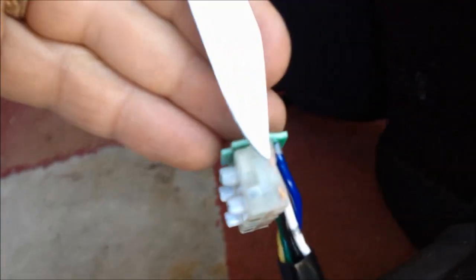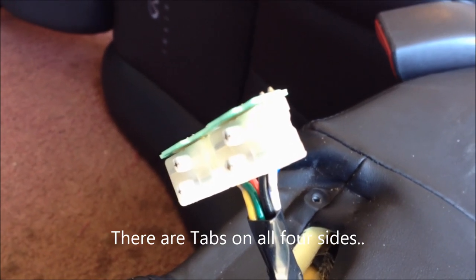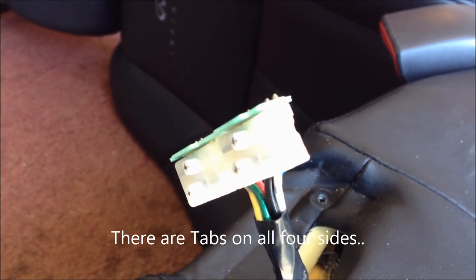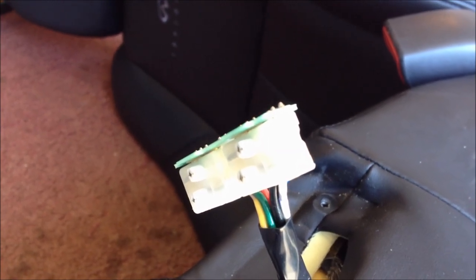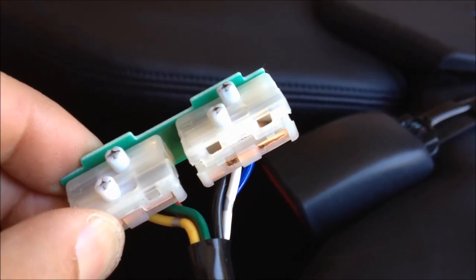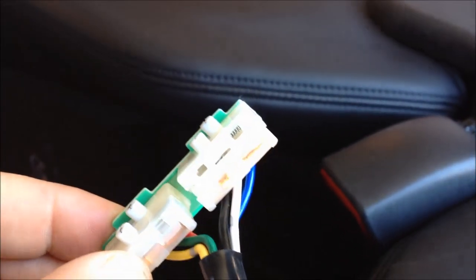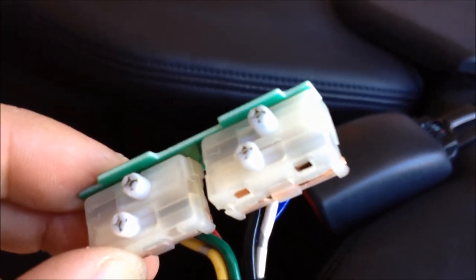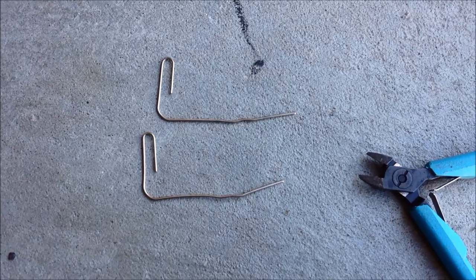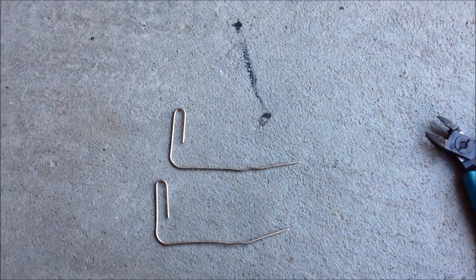There's a little tab on the switch that holds the front of the switch on — there's one there and one on this side. I'm going to carefully pop those clips to release the front of the switch. It turns out there were also two clips on the bottom, so I'm assuming there are two on the top as well. I got two paper clips in my cutters and I'm going to make a nice sharp point on the paper clip so I can wedge it into the switch.